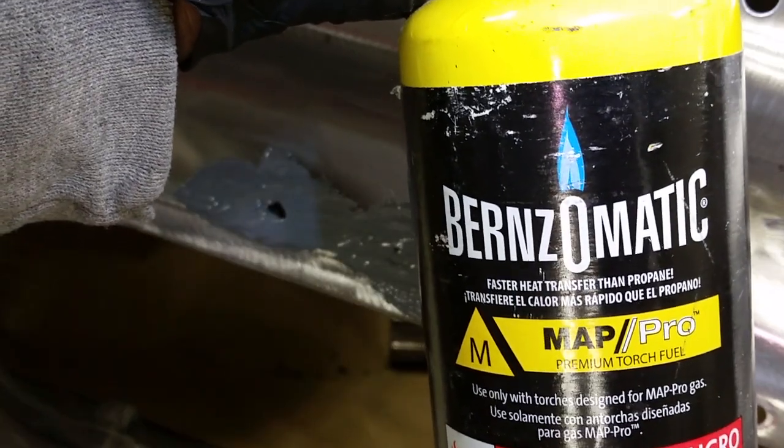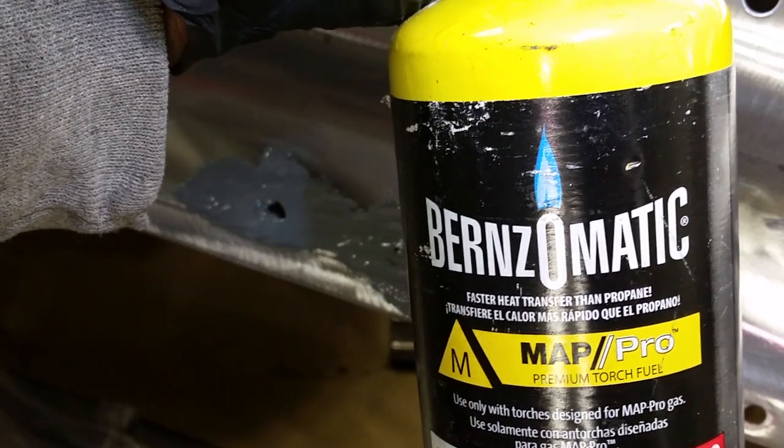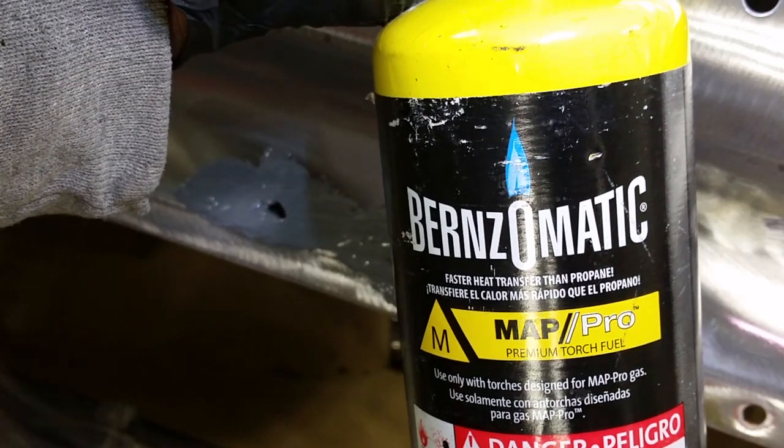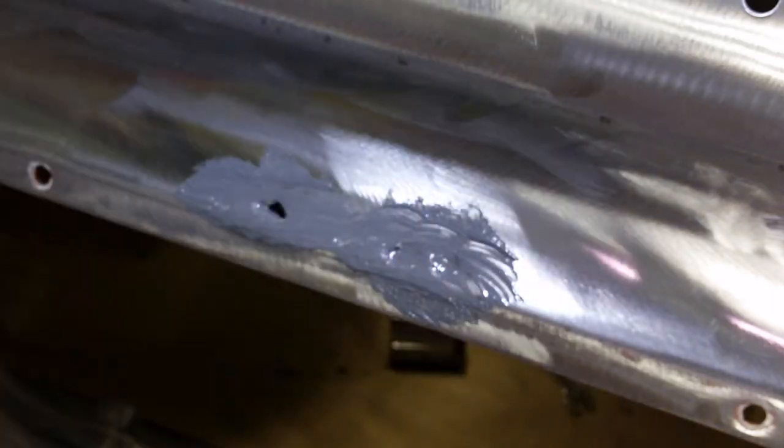Anyway, this is what I'm using — a little matte gas. It burns a little bit hotter than the one in the blue can. You can get this at your local hardware store. I'll show you how to heat it.